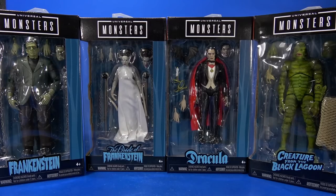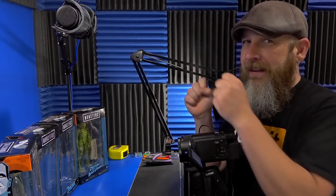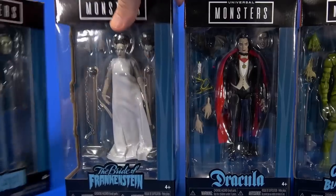Welcome back to another Fooosh overview. Today let's take an early look at the Jada Toys Universal Monsters Wave One. I've been wanting to lay hands on these because they're six-inch scaled super-articulated Universal Monsters - all my favorite words. I'm also interested in Jada Toys jumping into the six-inch super-articulated action figure ring. When they reached out I didn't even let them finish the sentence - yes, I'm in. For Wave One we have Frankenstein's Monster, Bride of Frankenstein, Dracula, and the Creature from the Black Lagoon.